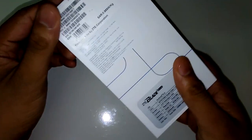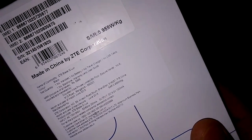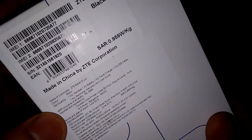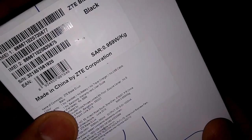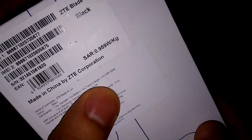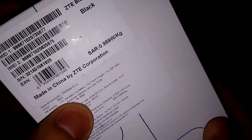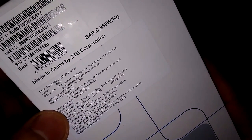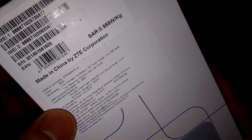This is the box pack for the ZTE Blade QLUX. Let's quickly go through the information on the box. It says ZTE Blade QLUX — Q and Lux are separated. Color is black. Quantity is one handset, one battery, one travel charger, one USB cable, one earphone, a warranty card, and a user guide. MRP is mentioned at ₹5,999 but we got this for ₹4,999 from Amazon. If you want to buy, use my link from the YouTube description.